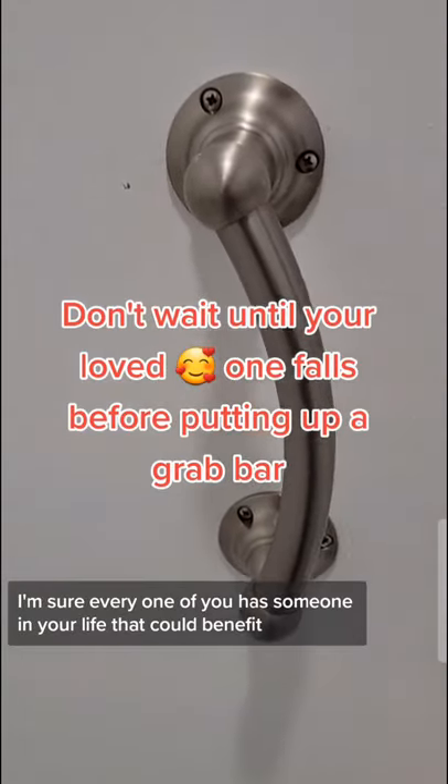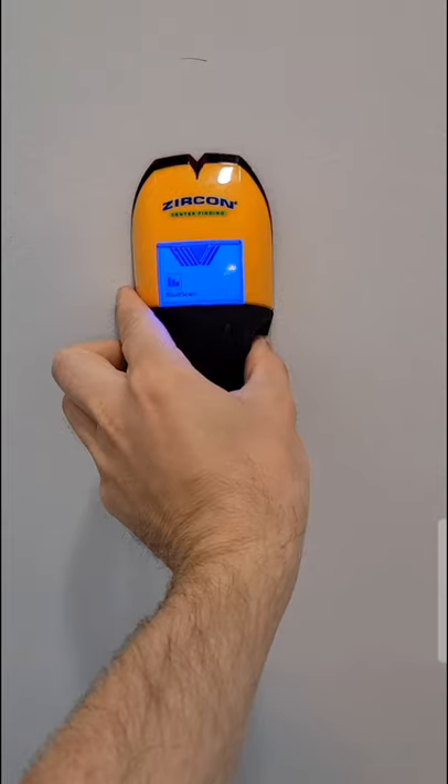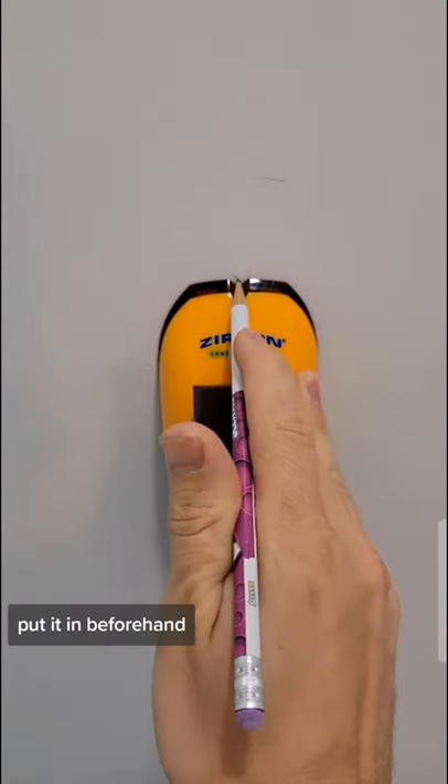I'm sure every one of you has someone in your life that could benefit from a grab bar next to a toilet, tub, or shower. Don't wait until they have that first fall and then they absolutely need it — put it in beforehand.